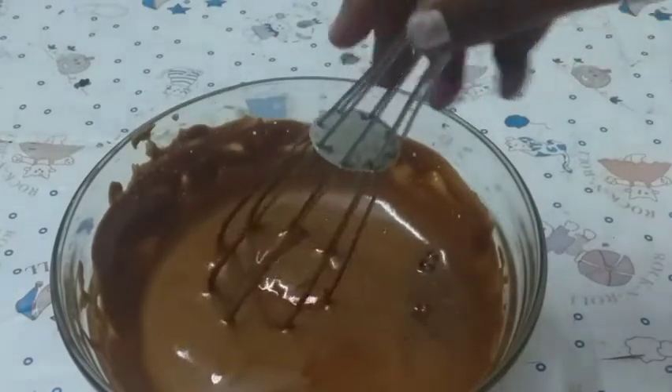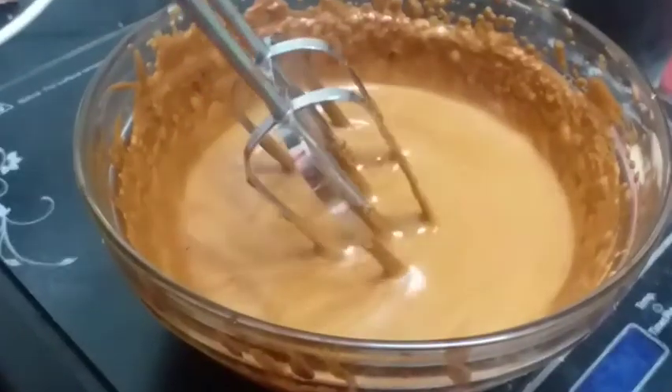After it comes to the perfect consistency, I will show you. I am going to use my blender.